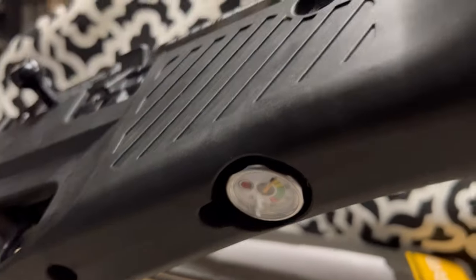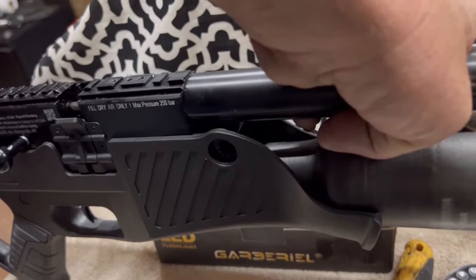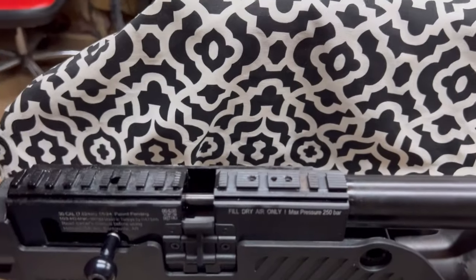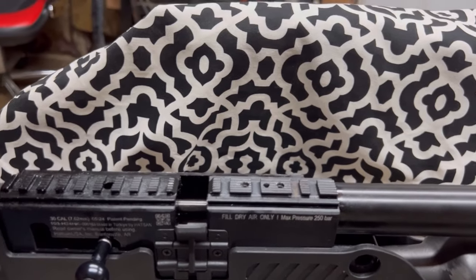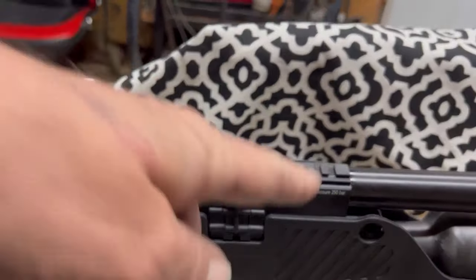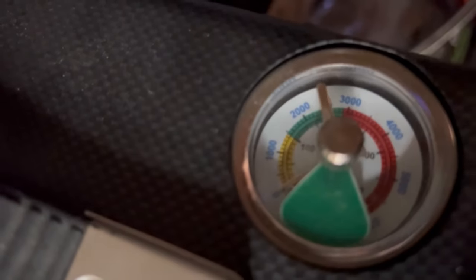So I aired it up and here's my problem: this was only airing up to 150 bar. When it gets down to 100 bar you should start refilling. The gauge was only showing it going up to 150 bar, but on my other guns set up the same way, it's supposed to air up to 250 bar.